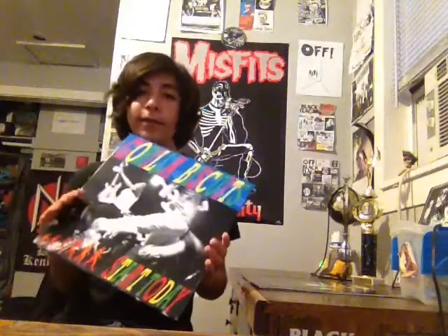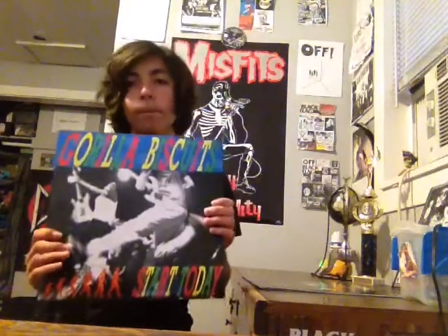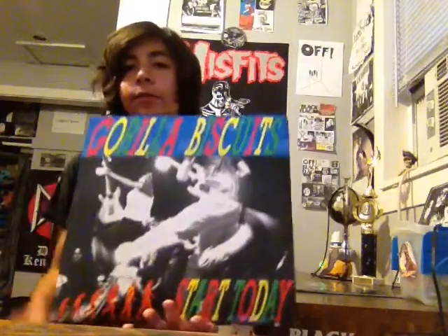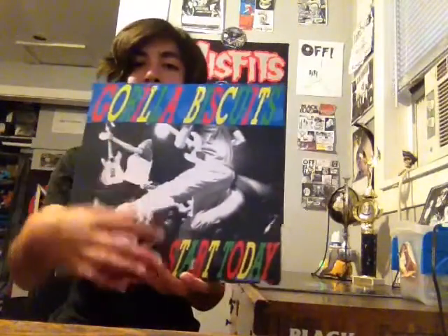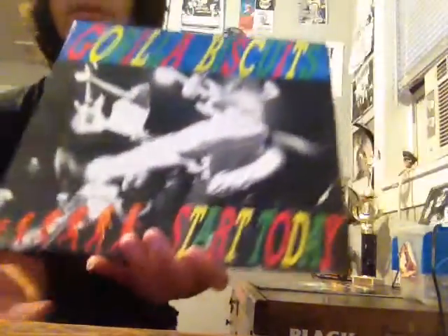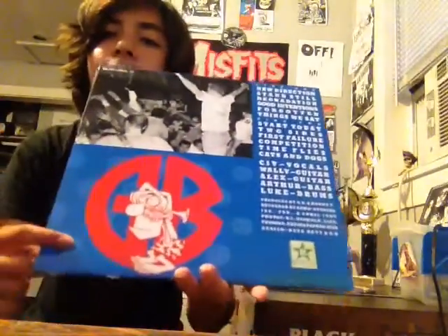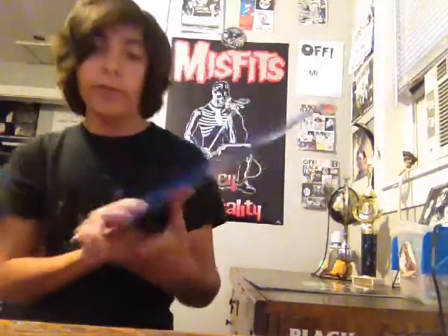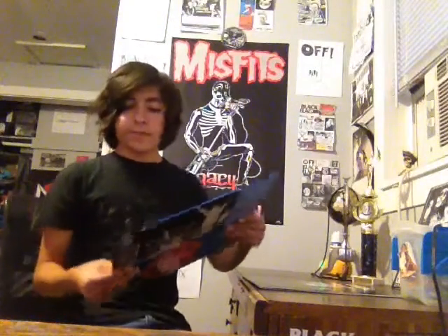The next and last record is Gorilla Biscuits' Start Today. This is another band I have an EP of — I have their first EP and now I have their full-length album. It's a straight edge youth crew album. The album cover has the Gorilla Biscuits logo and an ape-to-man evolution graphic, plus a picture of the band. On the back there's another band photo, track listing, credits, and the Gorilla Biscuits logo with the little cape man.